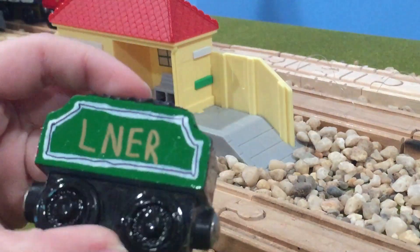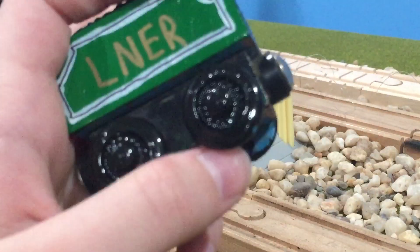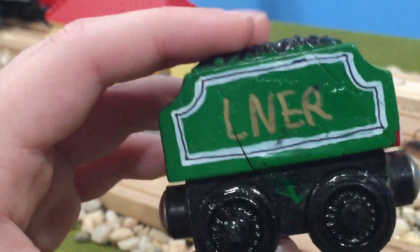On to the tender. LNER in gold text, which it's kind of hard to see from a distance, but it's there. The wheels were originally green, but then I repainted them black. The lining could've been better.